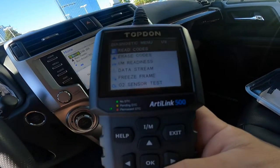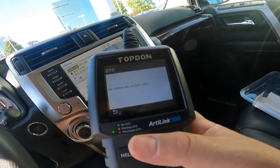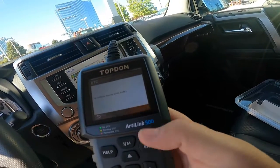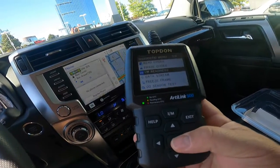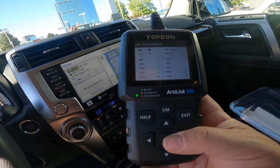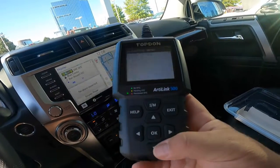You can come down here and you can read codes. Vehicle has no codes - that's good because this one's for sale. Hit your exit button here. But it looks like you can erase your codes. I am readiness - so we're just kind of looking down here. It's showing anything that it's had on there, it looks like.